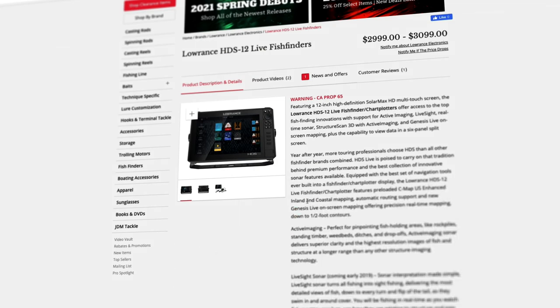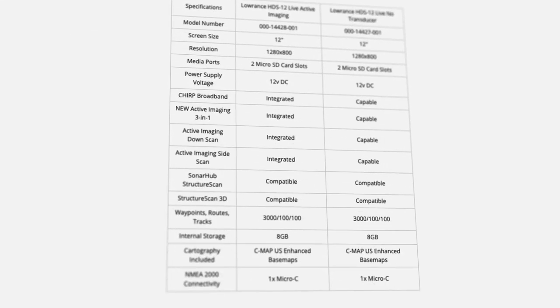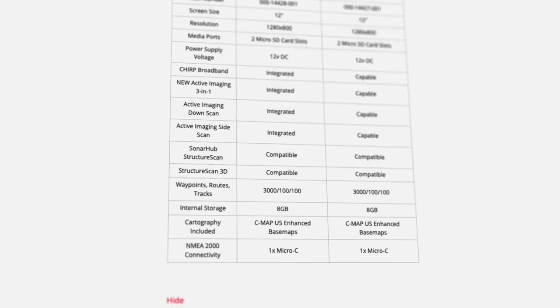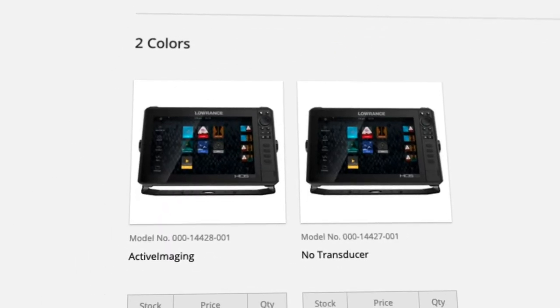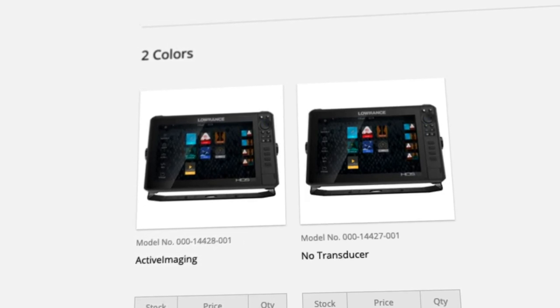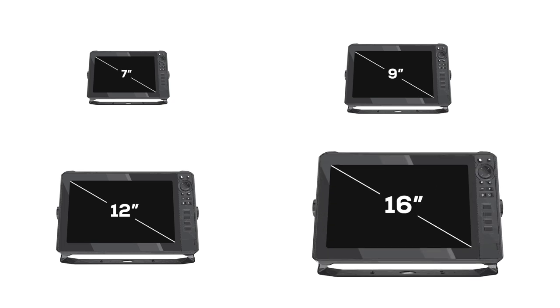There are so many other features that come with this unit, so make sure to check out the product description on the website for those. Below the description there's a chart that highlights the differences between each model. There are two model options to choose from: you can order the active imaging package that comes with a transducer, or you can order the no transducer package if you already have a compatible transducer ready to go. Both models come in a 7, 9, 12, or 16 inch size.